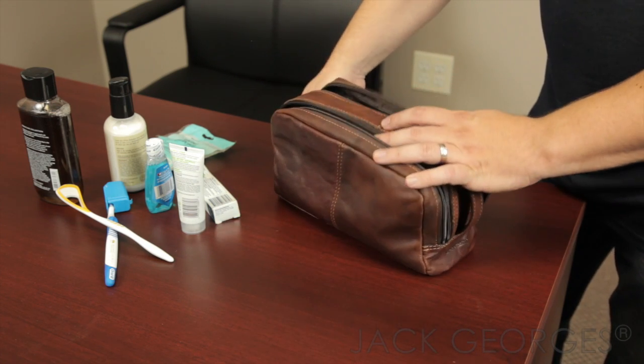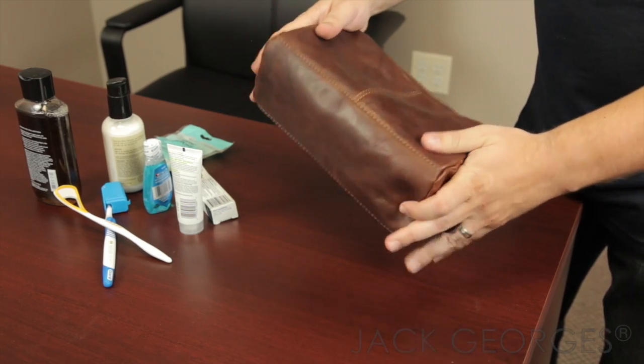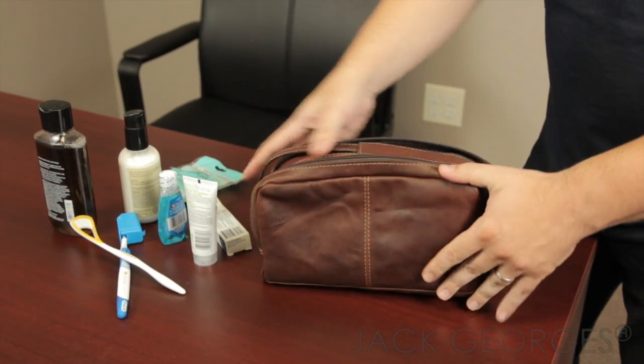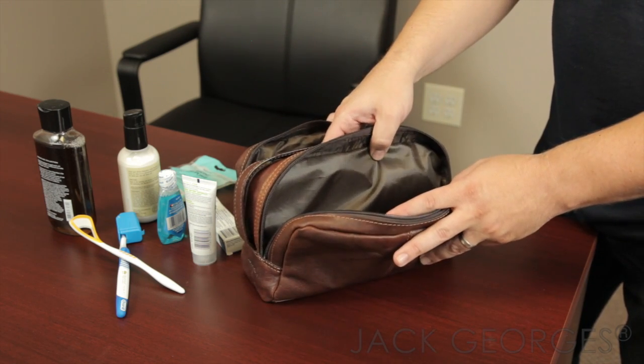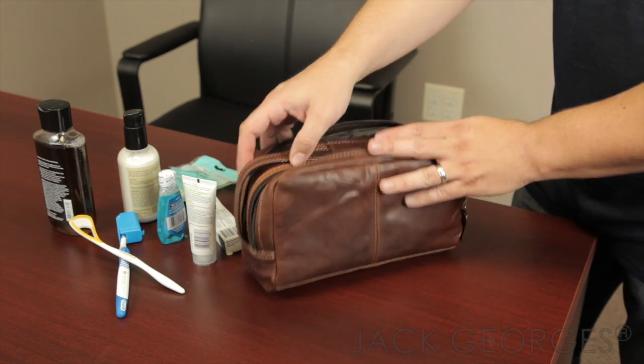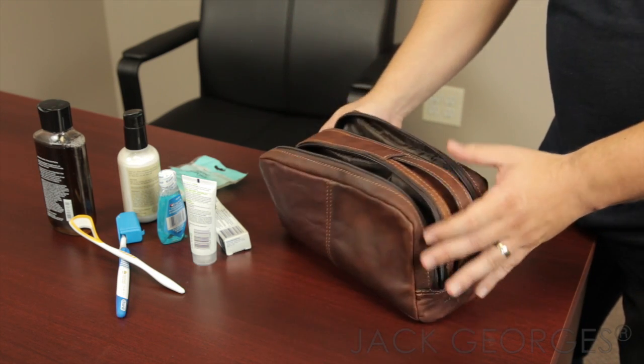The nice thing about this bag is it collapses — it's unstructured, so whatever you put inside will fit nice and comfortably. It also has a nylon lining that's easy to clean, and the handle stretches out when you need it for carrying.